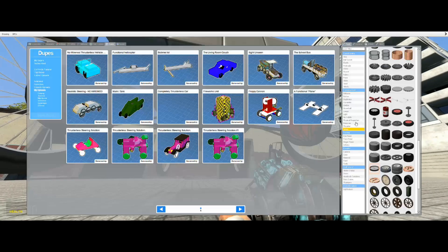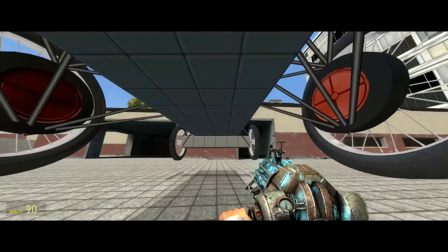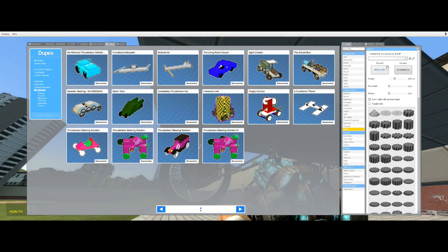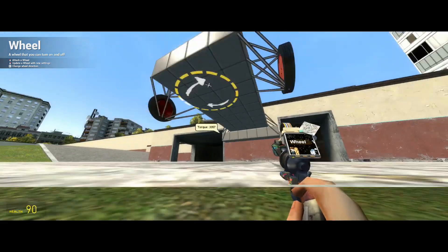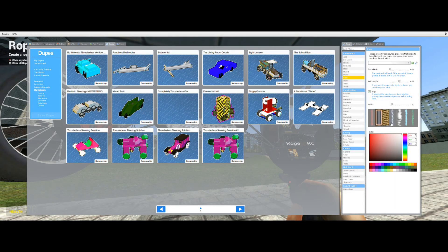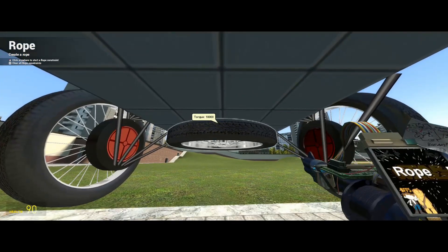Now we're going to add our Pitman control wheel — this is what's going to push the wheel hubs left and right. We're going to add the Pitman control wheel with forward set to left and reverse set to right, and the torque needs to be at 10,000. Now we're going to add our connecting arms, or the Pitman control arm.